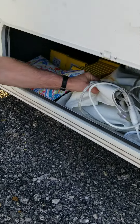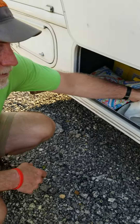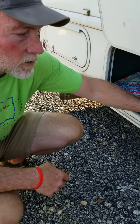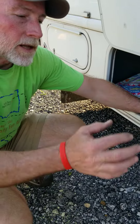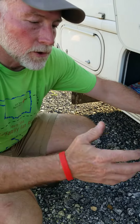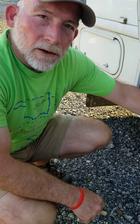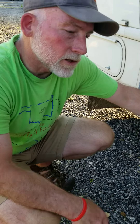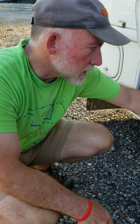There is a cover for the windshield that you can place to block out sunlight and provide privacy. It goes outside the windshield and lays over both door frames. So you open the doors, put the cover over the door frames and close the door and it holds it in place, then place the windshield wipers over the outside of the cover.